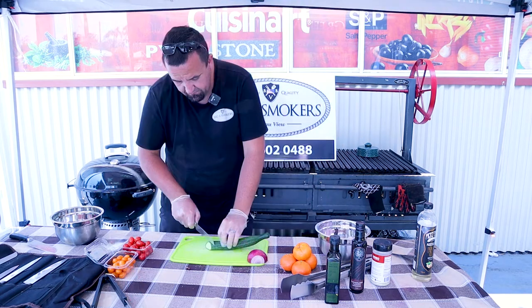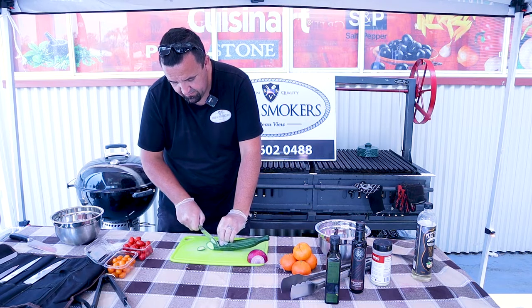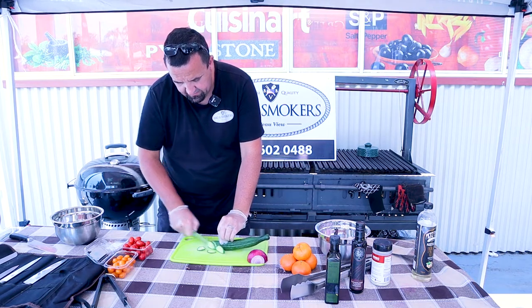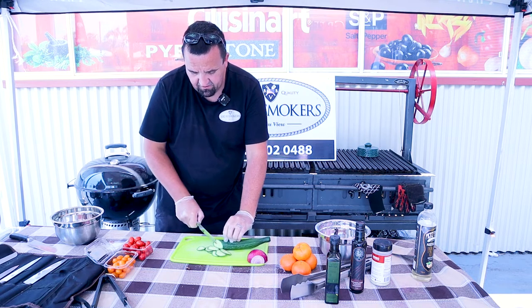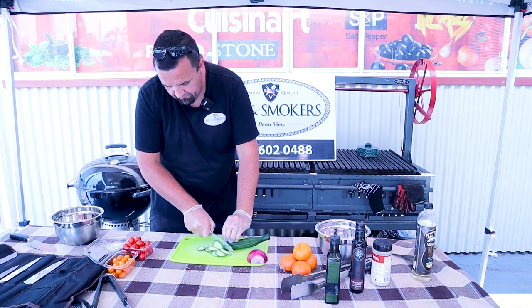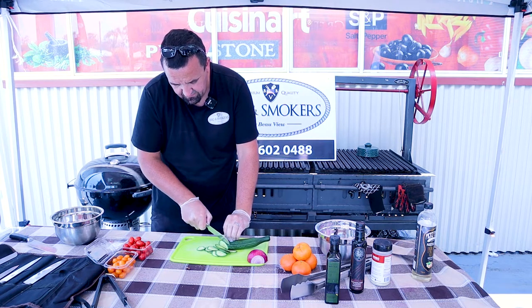There's quite a bit in there. If you cut on the angle a tiny bit, it gives a nicer look — I don't know why, but it's just a cheffy thing we do. If you cut on the angle, your pieces get longer. Nice and thin. So again, about half a cucumber — like the onion, not too much.